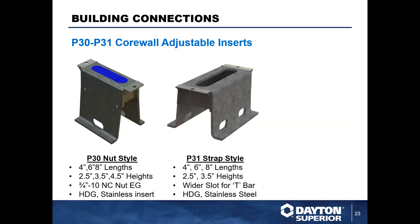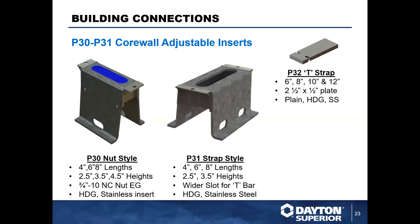Here we have the P31, the strap style. The only difference is that rather than a threaded nut on the interior, it has a keyway design. You see the same four, six, and eight inch channel lengths, but rather than a floating nut, you use a T-strap — you put it in parallel and twist it so the indentations on the side lock it into the channel, offering adjustment while preventing it from exiting. These are made to order in six, eight, ten, and twelve inch lengths and are available in plain, hot-dip galvanized, or stainless steel finish.